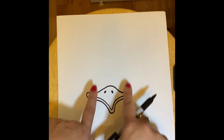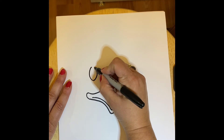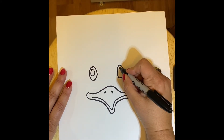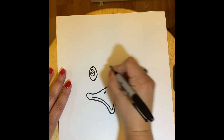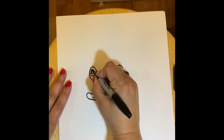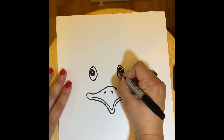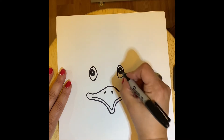Next we're going to give our emu two eyes. The eyes are going to go right above the beak. I'm going to draw some ovals — you could make them circles too, they don't have to be exact. Inside I'm going to make another oval, and then inside that an even smaller one. Then I'm going to fill in the middle-size circle — I did it with black, but you can make yours a different color.